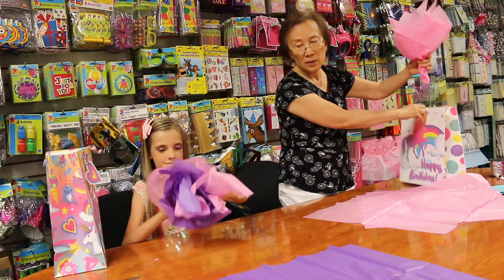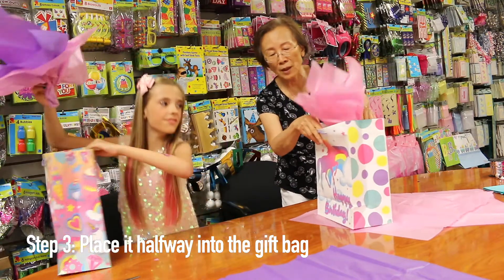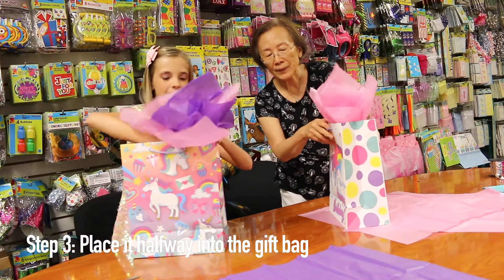Looks like a flower. So ready? We insert into the bag. Halfway.